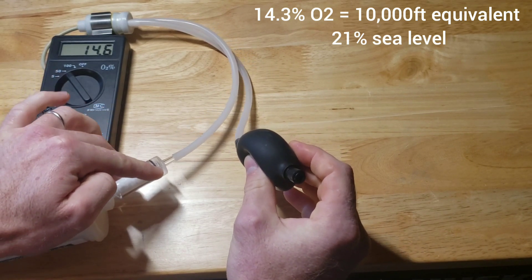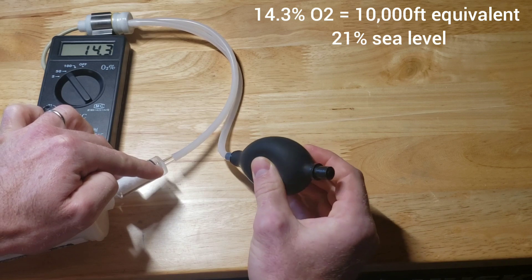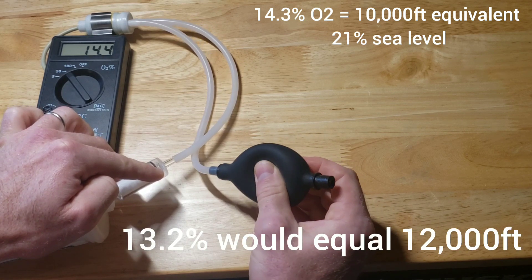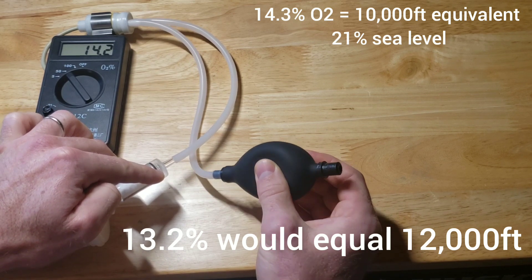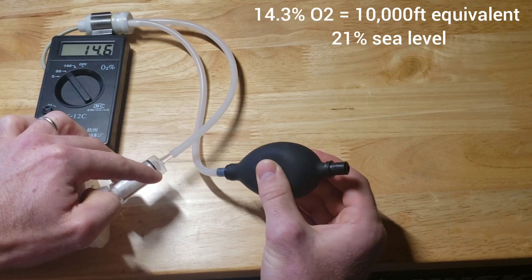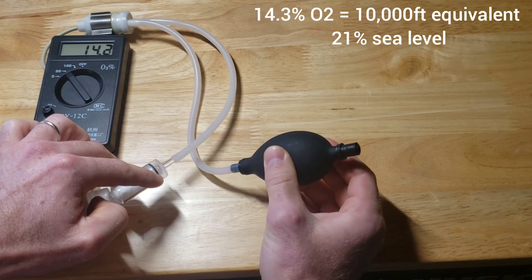The number represents the percent of oxygen — in normal atmosphere it's right there at 21 percent. The majority of your total volume of air is nitrogen, which is about 78 percent, then you have CO2. The machine actually draws the oxygen out to simulate an atmosphere that would put your body into hypoxia.